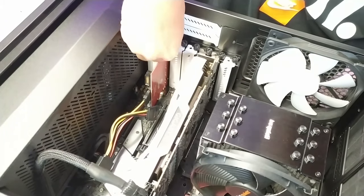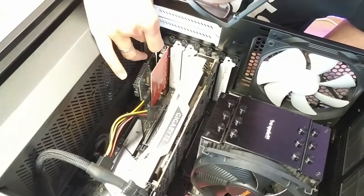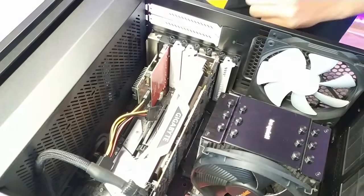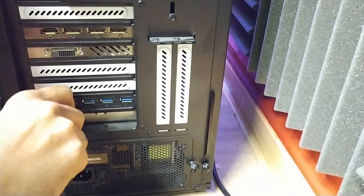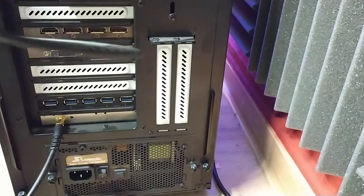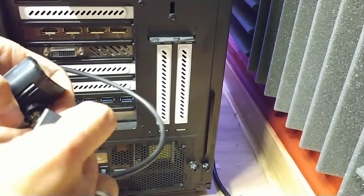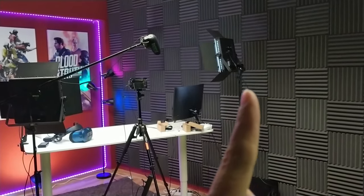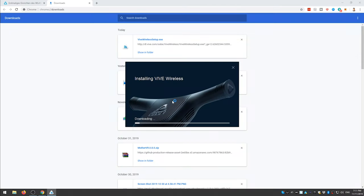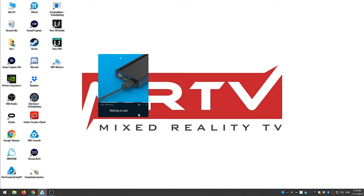To install the PCI Express card, find the free slot and simply put the card in — it's really simple. Then attach this cable to the PCI Express card. The transmitter I showed you earlier — simply attach it somewhere so that it overlooks your play area. For me, I attached it here at the lights, and it's overlooking my play area. Now you have to install the Vive wireless software, which is on the same page as the manual. It will install very quickly and then show you what to do.